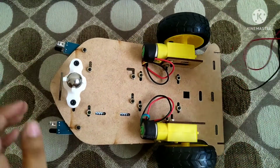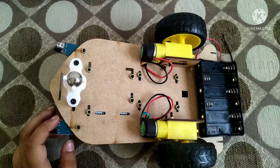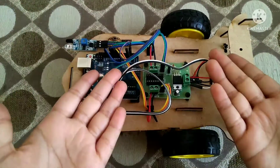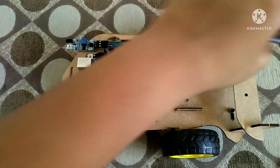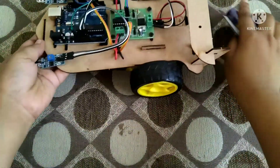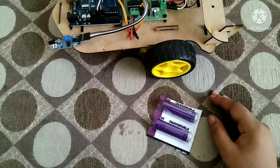Now I have taken the cell holder and I am going to attach it to the back side of the robot. After attaching it, our robot is ready for the last step which is the programming.